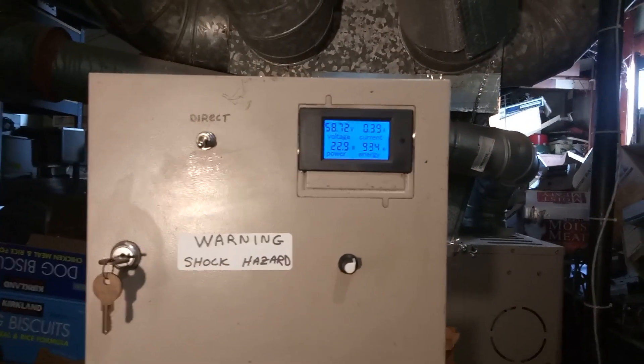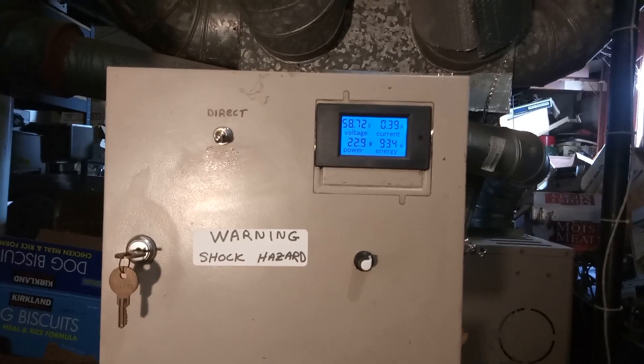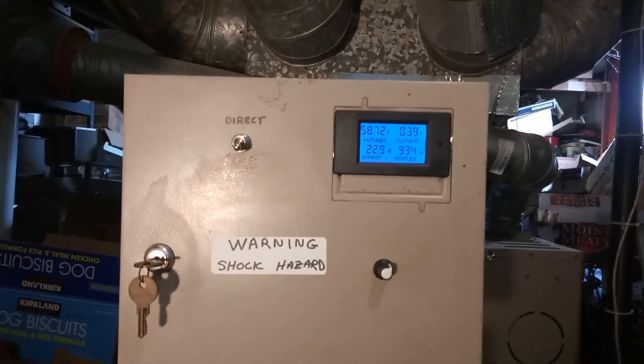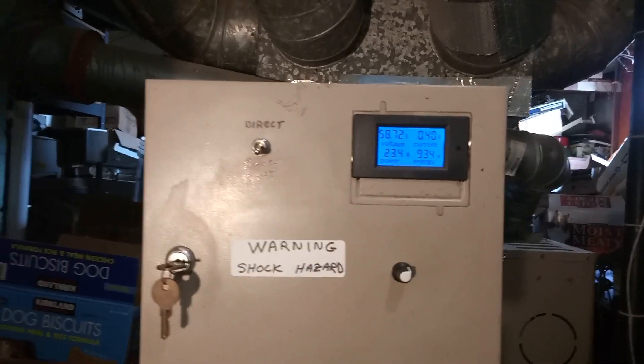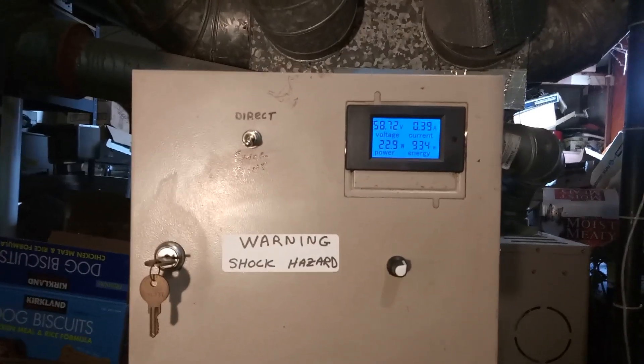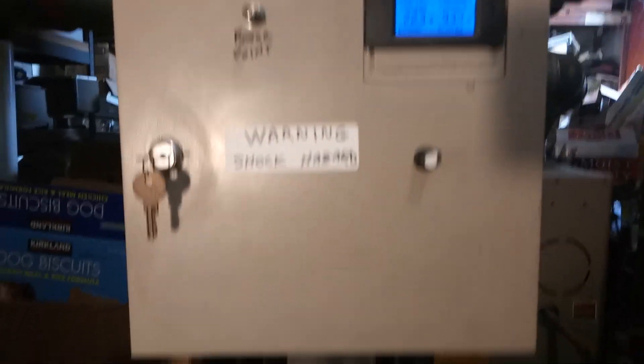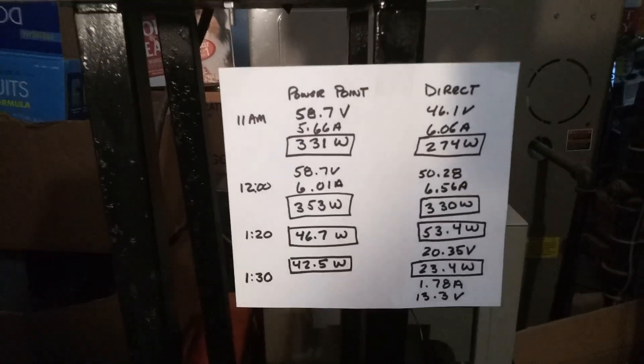This was kind of an ideal day for doing a direct connect comparison because there are no clouds. If there's slight overcast or any clouds, that's about the performance you get all day — very low numbers. Here are some of the results.